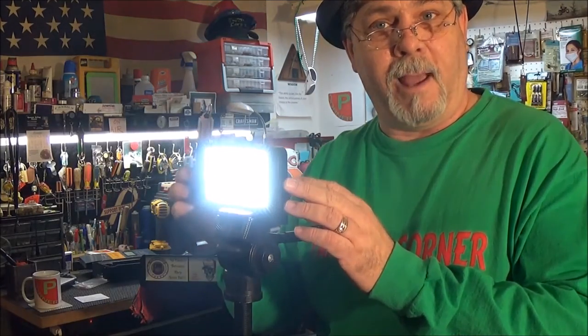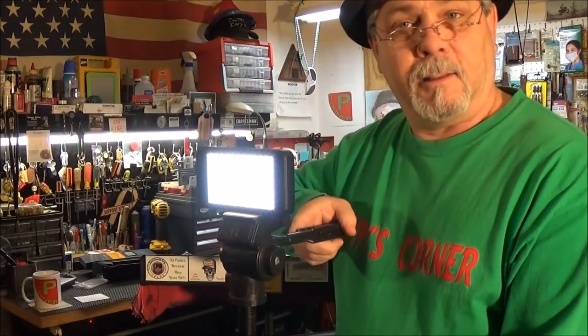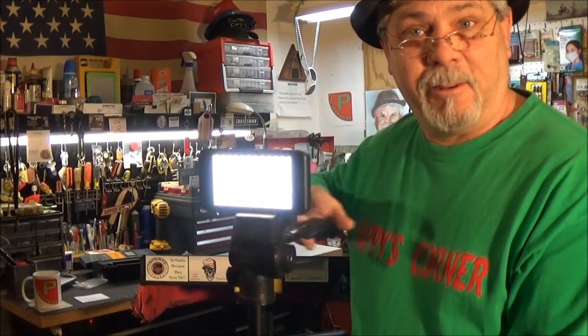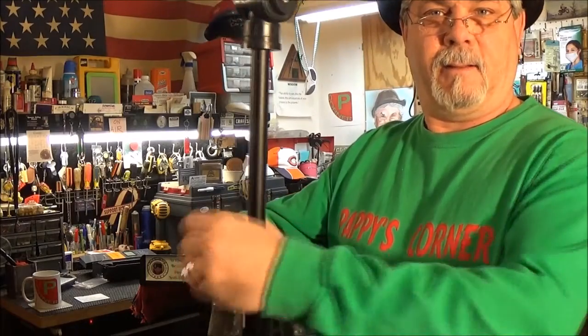I'll tip it over here a little bit and turn it on. There we go. And if I want to intensify the light or turn it down, I have this nice handy — loosen the lock. Here's the lock — so you've got to get the right one. Now I can rotate, tip up or down. And this lock here is for the crank — you can crank this up or down. So there we have it, a nice little tripod light.